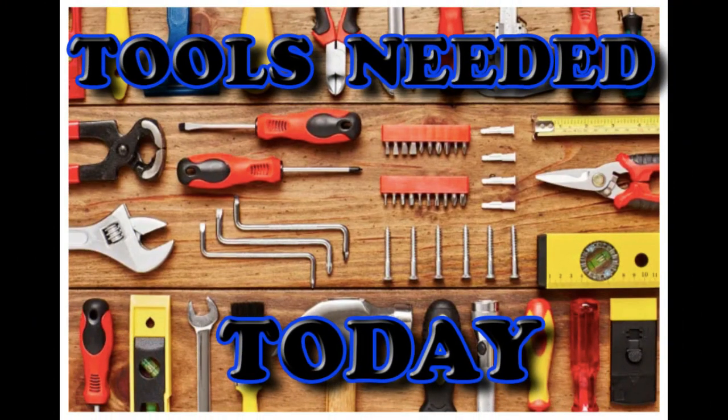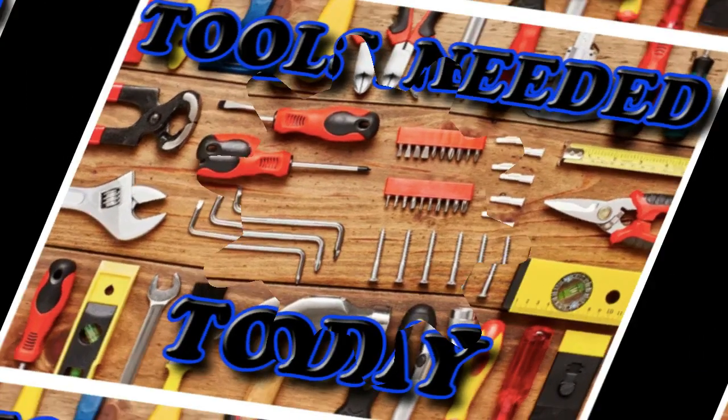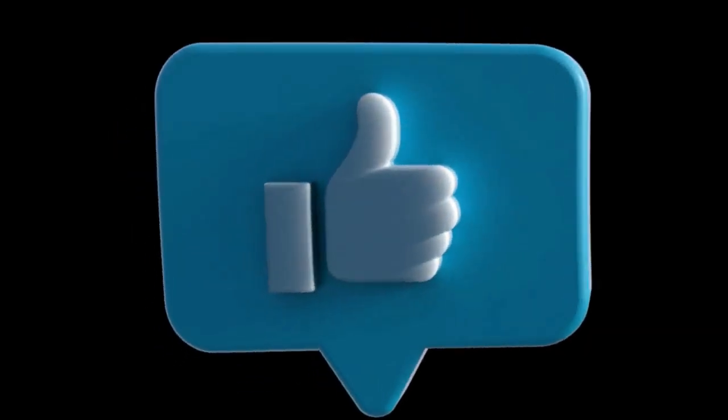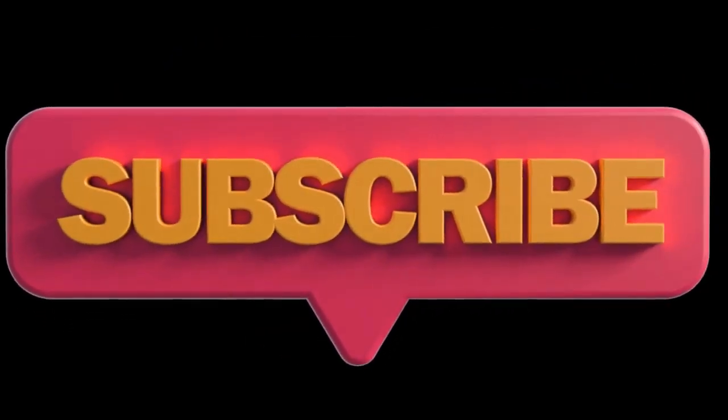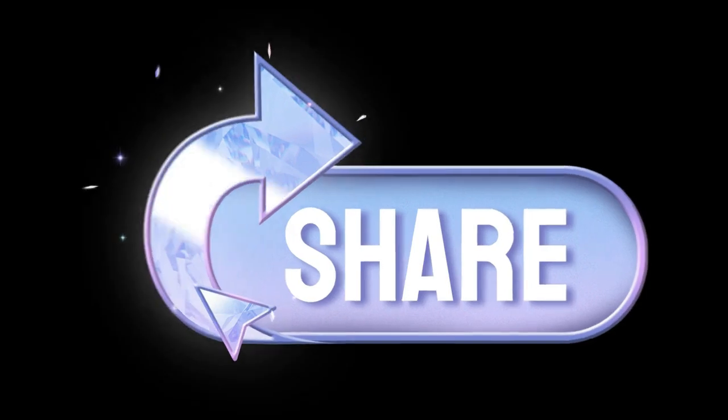All you will need today is your power drill and safety glasses. Remember to always smash that like button, definitely subscribe, and always share this with your buddies so we can bring you these great boat builds. Thanks, guys. Now let's get into the project.